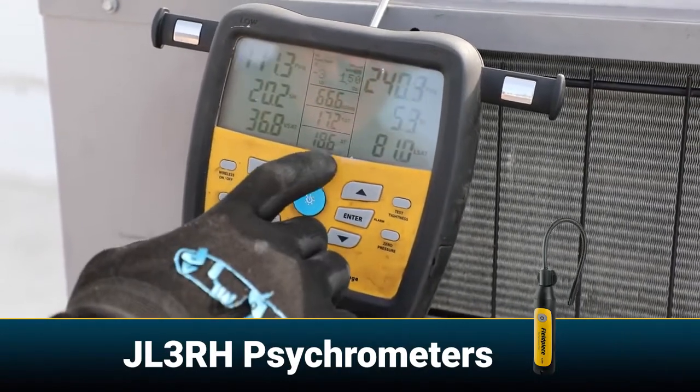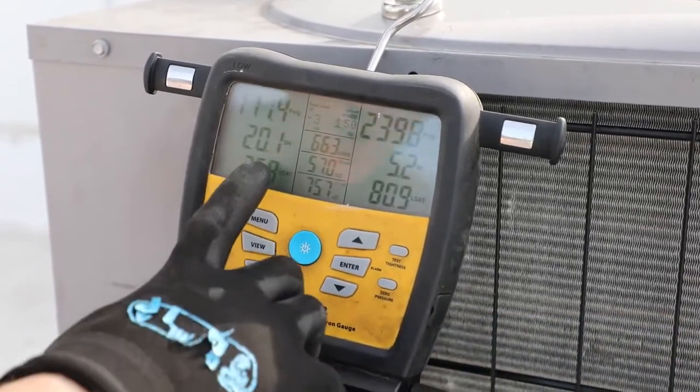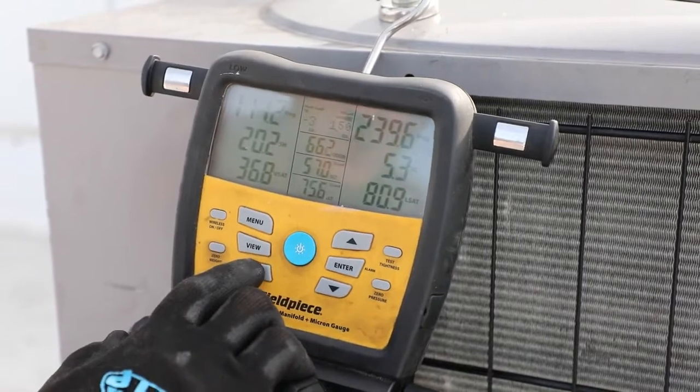We can do some calculations — see a delta T return minus supply — or we can simply go back to the normal superheat and sub-cooling mode.